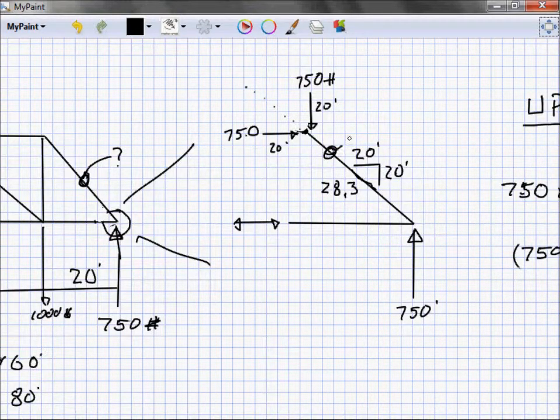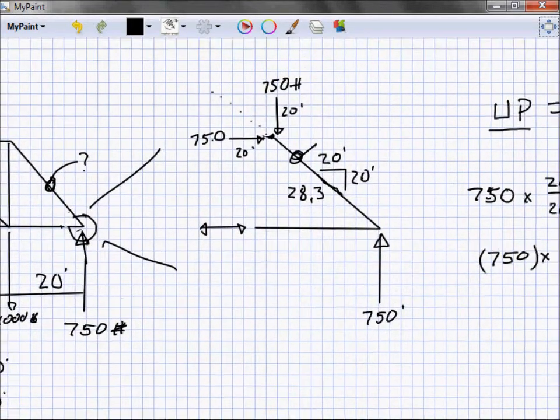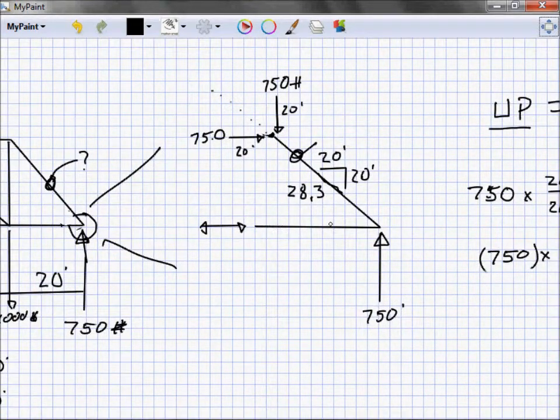So we've solved for that diagonal member: 1061 pounds. Would it be easy to figure out what's in the horizontal member? Going back to our three rules — what's left equals what's right. I've got 750 pounds going toward the right from the diagonal's horizontal component, and nothing else going right. So this horizontal member must point toward the left at 750 pounds. That gives us all the loads in those members.